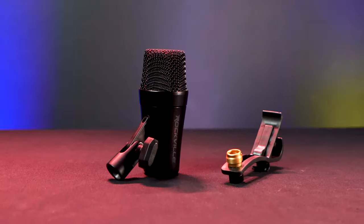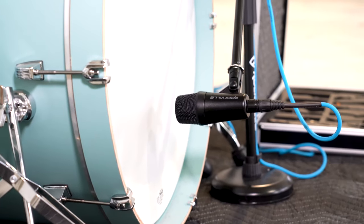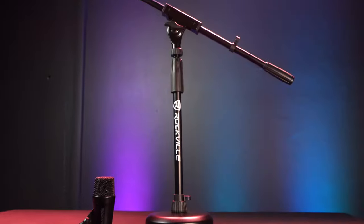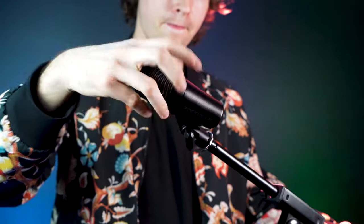We can do the same thing with the bass drum mic and its included mic clip, but we can also set it up with its own stand for more control of where the mic is placed. Here I have my RKDS that I'm going to use to hold my bass drum mic, so I'll just take the microphone and screw it onto the thread of the mic stand.